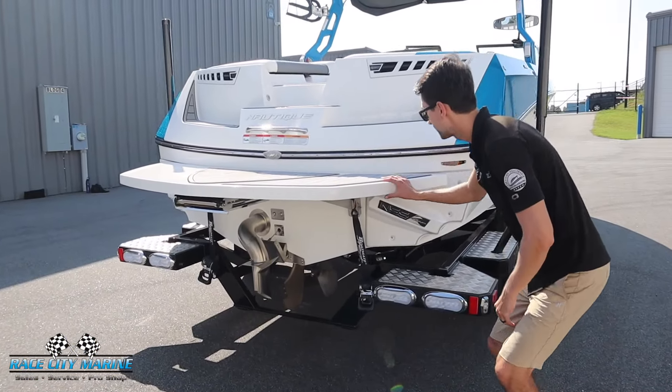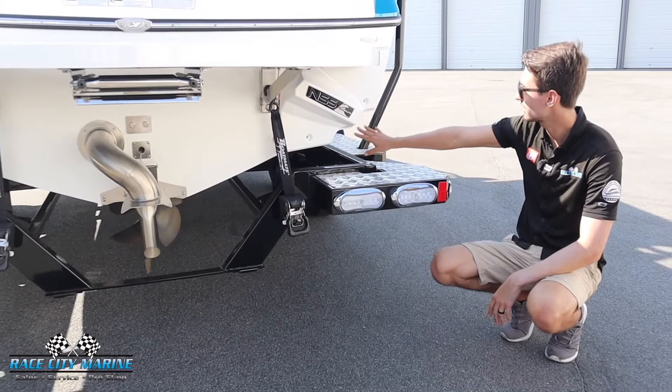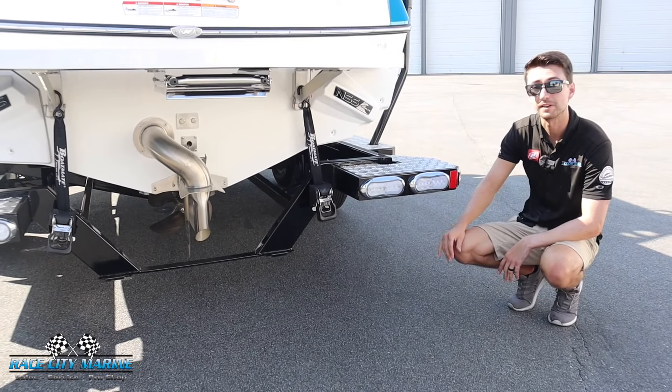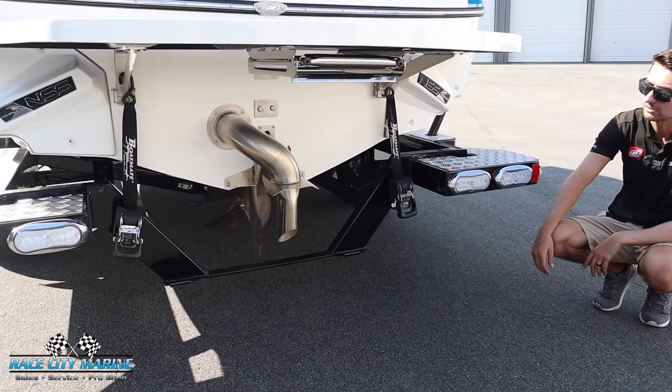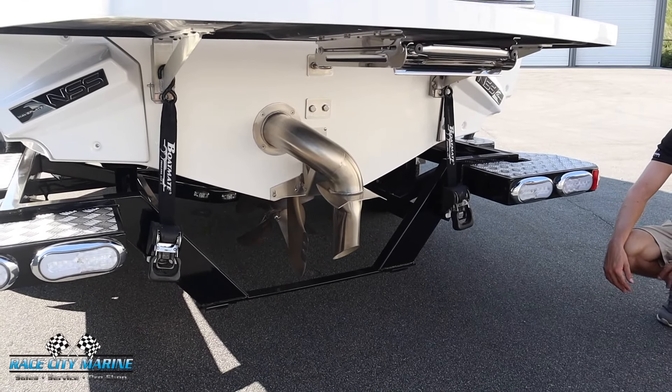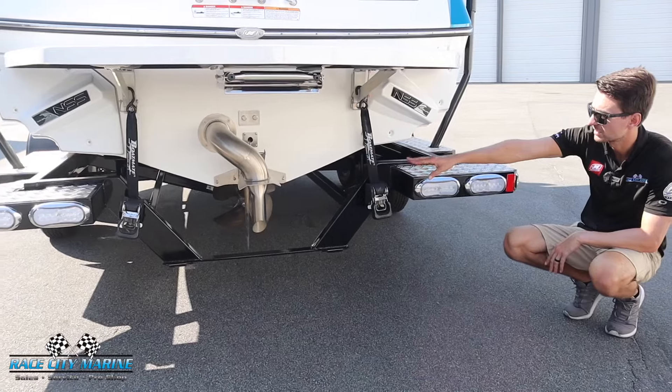Behind the transom of this 230 you are going to get NSS, which is the Nautique Surf System. You're going to have these plates right here that will protrude outwards to really shape that wave for left side and right side riding. We've got the surf pipe exhaust integrated right into the center to give you a quiet ride, as well as making it so your riders aren't going to breathe in any fumes, and there's a small trim tab in the center.